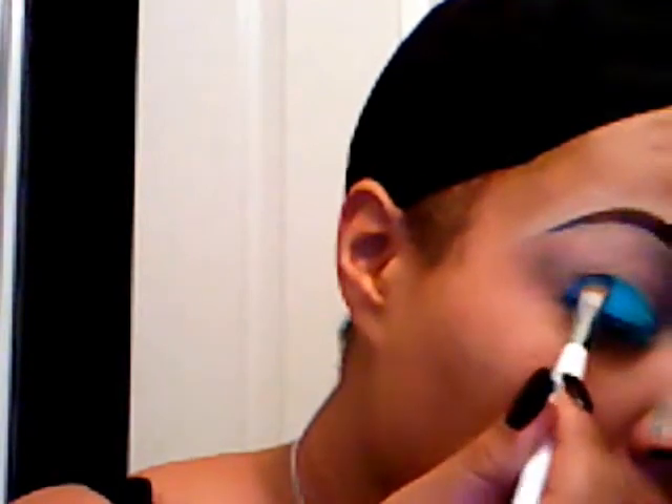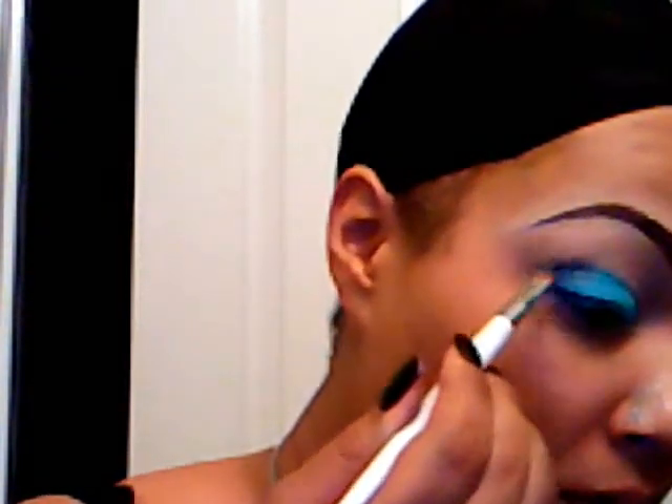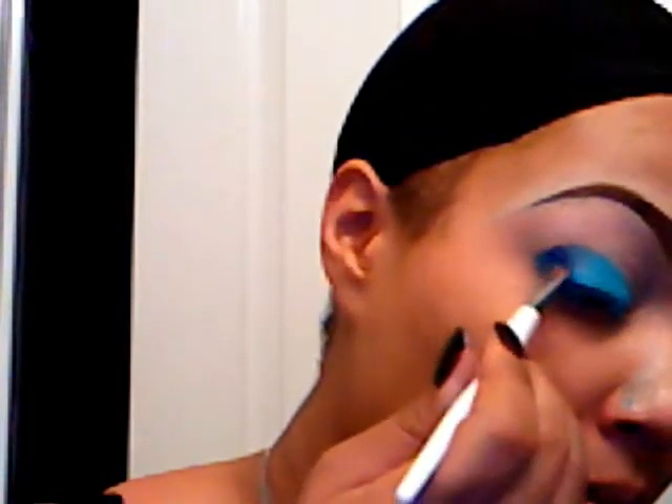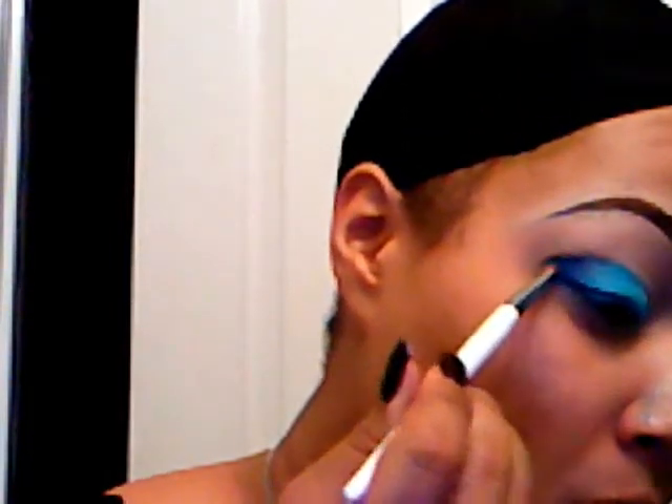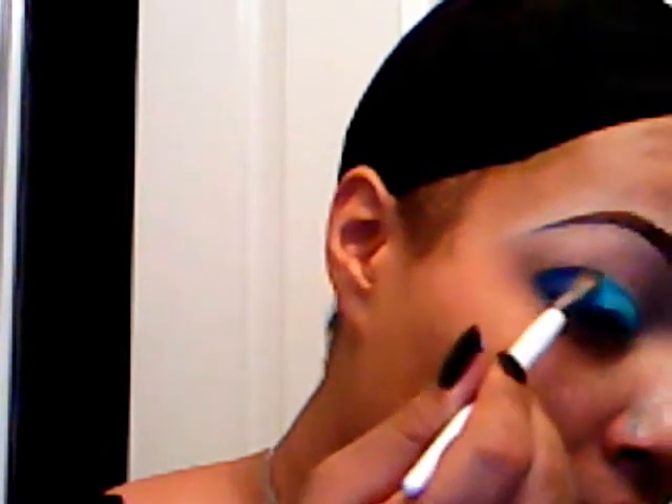Now I'm going in with Fresh Water by MAC, using a small eyeshadow brush by Sonia Kashuk. I'm going to use the other side of that brush to pick up from the Sea and Sky mineralize — the darker blue. I love that color for a smoky blue look. You can also wet your brush with the mineralize to get more color, and it doesn't mess up your mineralize shadows — don't try that with your other shadows though.